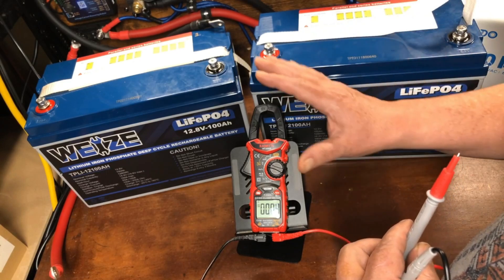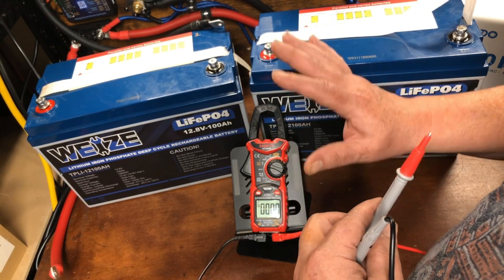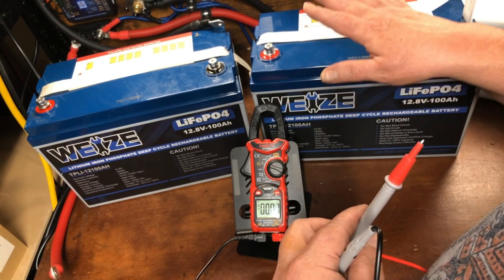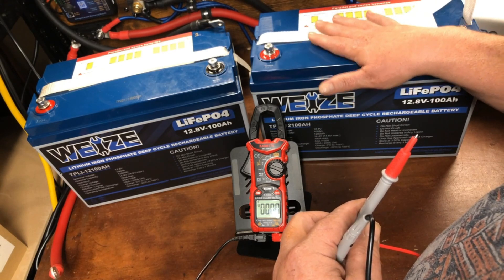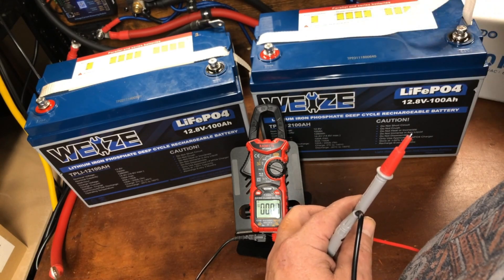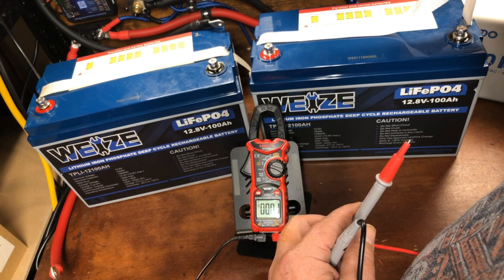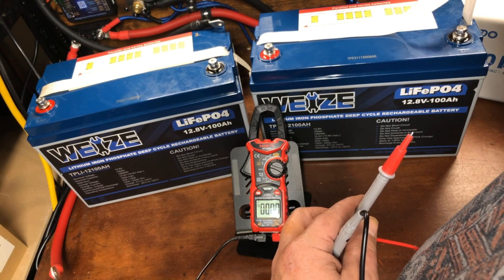My videos are designed mostly for beginners, so I understand not everybody's going to have all of this equipment. If you don't have a meter to check voltage, you can simply connect each battery individually to a battery charger or to your MPPT charge controller and let it charge up all the way, then disconnect it and hook the other one up.